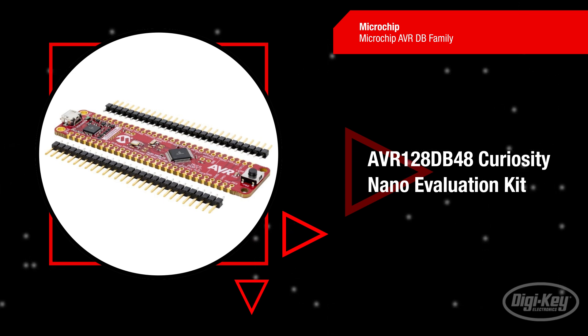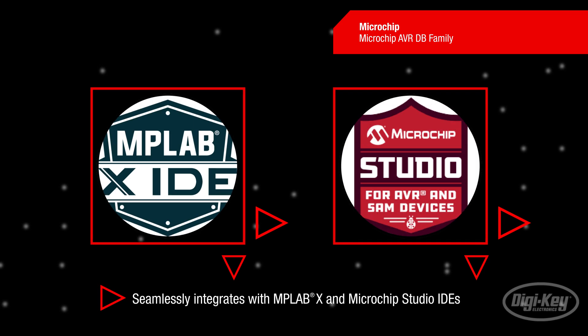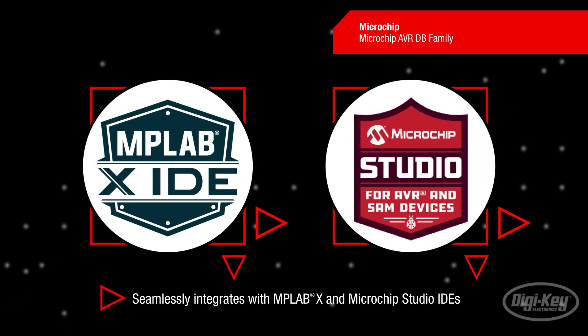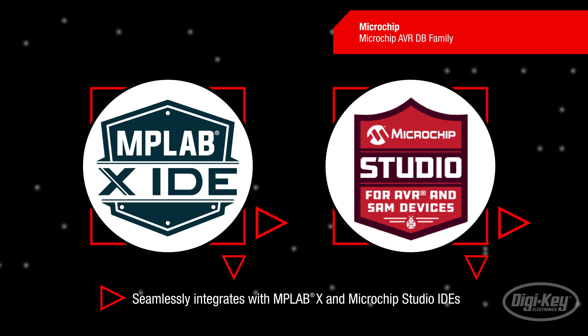The AVR-128-DB48 Curiosity Nano Evaluation Kit is the ideal platform for rapid prototyping with AVR-DB MCUs. This USB powered kit features an onboard programmer and debugger that seamlessly integrates with MPLAB-X and Microchip Studio integrated development environments.